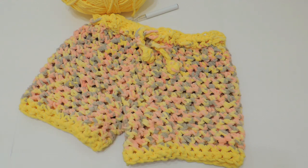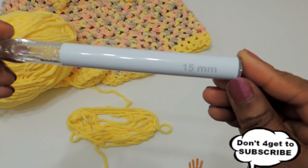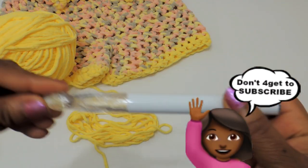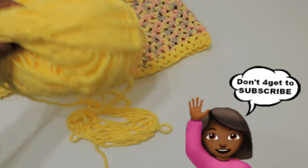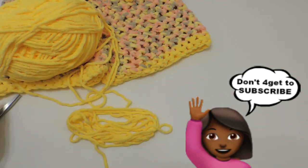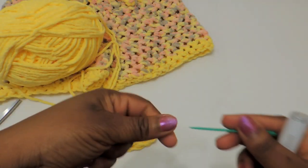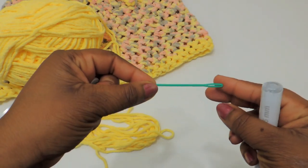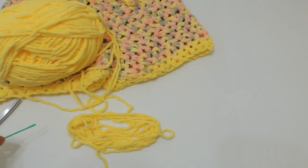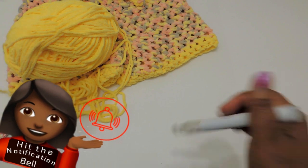Hey guys, today I'm going to show you how to make some really cute cozy lounging shorts. You'll need a 15mm crochet hook, some scissors, a stitch marker if you have one — it makes it easier to measure everything — and a yarn needle, which makes it easier to combine the shorts together. Let's go ahead and get started.